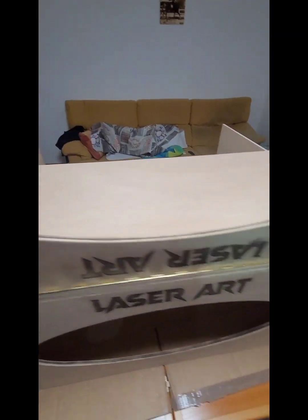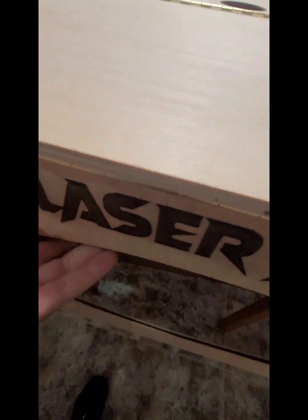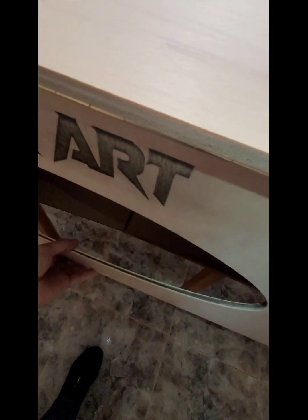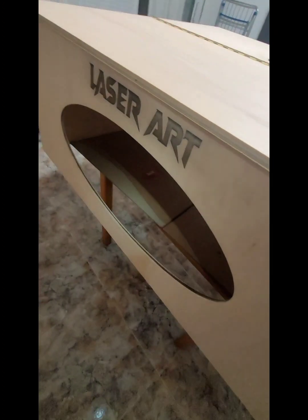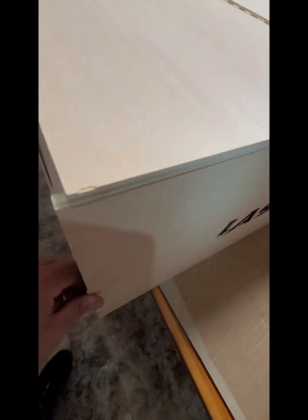Ahora veréis: esto se levanta. Esto va a cerrar el mueble tal que así. Esto ya ha cerrado. Y esto se levanta así. Tenemos la extracción de humo. Cuando queramos trabajar con la máquina, solo tenemos que levantar. Esta quedaría así levantada y podríamos trabajar en la máquina. Cuando queremos cerrar, porque vamos a hacer un corte, volvemos a bajar y dejamos caer la madera. Cierra el mueble. Aquí va metraquilato transparente. Esto es como está quedando el mueble, para quien quiera hacer uno en casa para tener la máquina de corte láser y grabado con una buena aspiración y cerrada, protegiéndola.